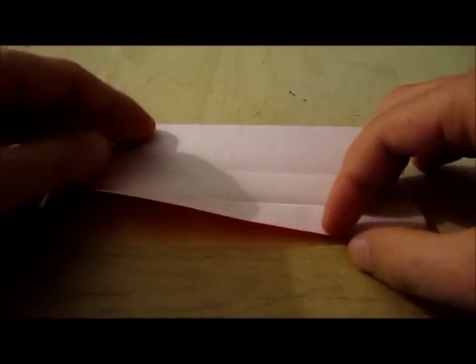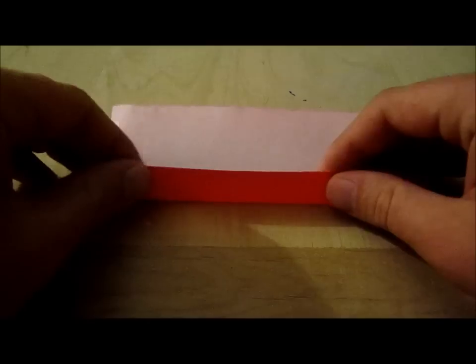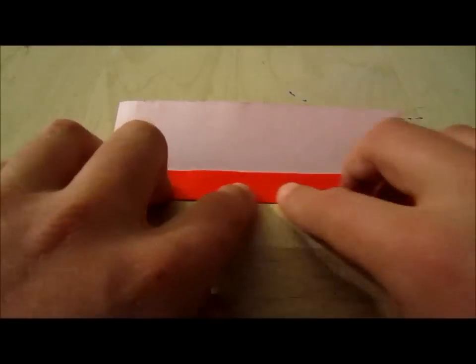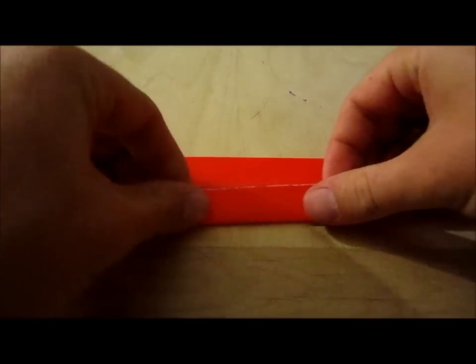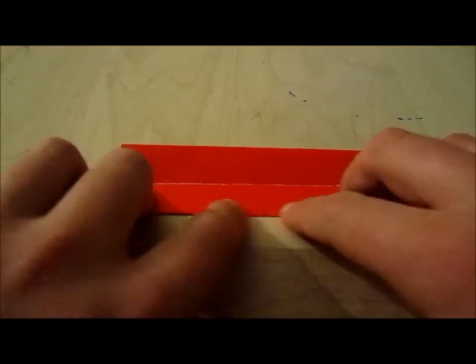Let me do that again. What I did was I folded this section in half — I took this edge and folded it to the center line. Then you turn it around and you do the same thing and crease.